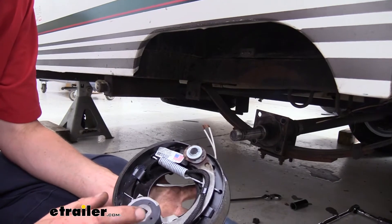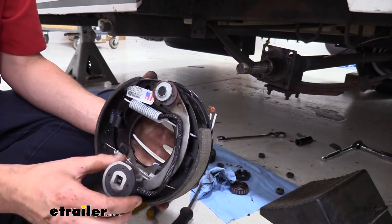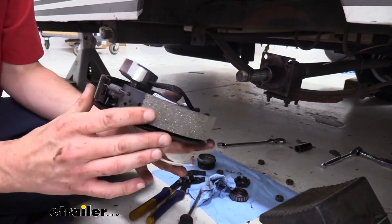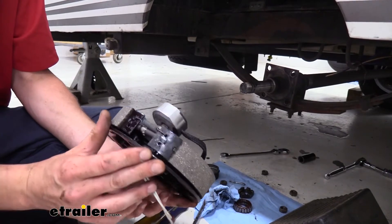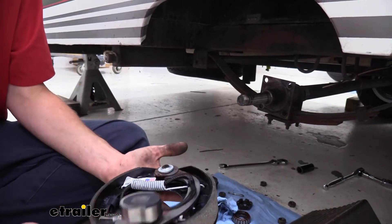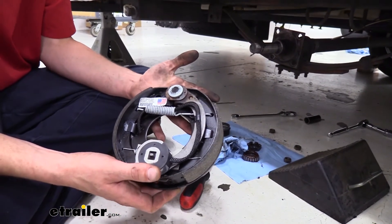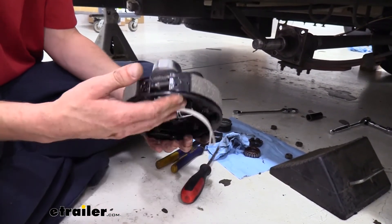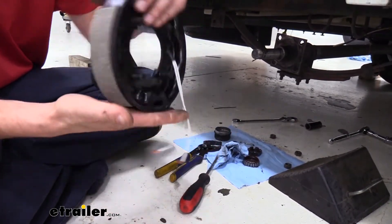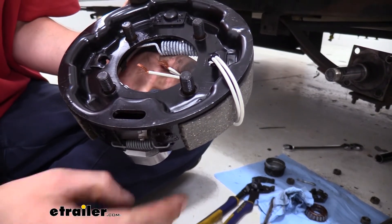The magnet down here on the bottom is what applies our brakes when it receives power down the wires. It energizes the magnet, which grabs the drum, causing our shoes to extend outward to apply braking. At the bottom we've got our adjustment wheel for adjusting the brakes. They are designed to automatically adjust, but typically they only adjust when you're backing up — and if you don't have enough force when you hit the brakes and back up, it doesn't really adjust. That's just how most drums are; the auto adjuster is just not the most reliable. There are access ports on the back side so we can get in and adjust those manually if needed.